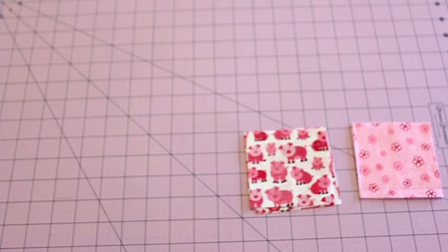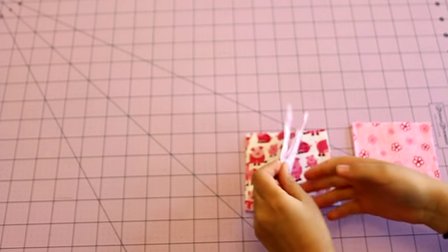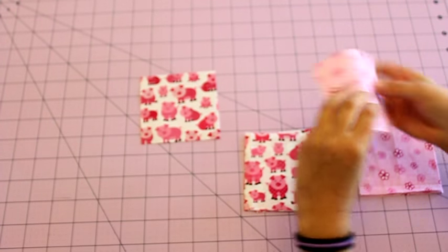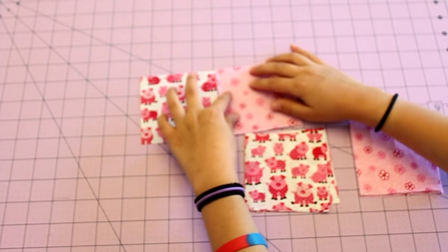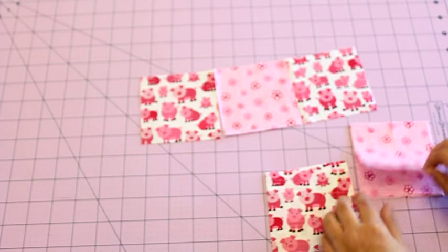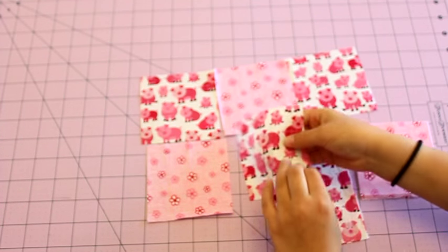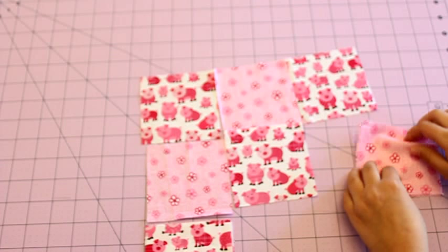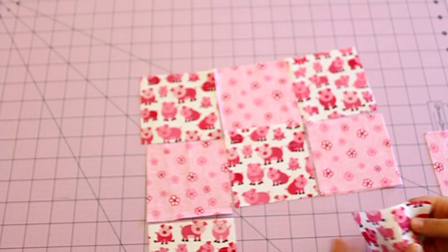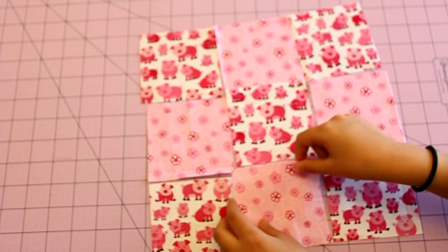The first thing you're going to do is lay out your fabrics how you want them so that you know what order to sew them in. Tinkerbell is going to arrange her fabrics in a pattern — every other color. Her first row is going to be pigs, then pink, then pigs again. Her next row will be pink, pig, pink, and her last row will match her first row.